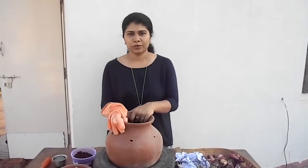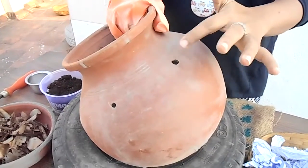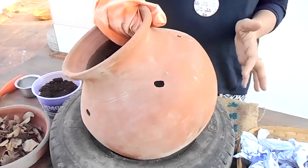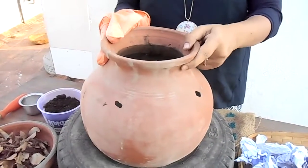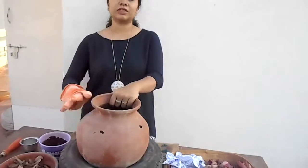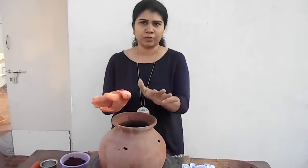To start with our compost, we can take any container. We need to use containers with holes. Here, we have taken a terracotta pot where we have punched some holes. These holes will allow oxygen to come inside so the compost decomposes properly. We have a hole at the bottom and about five holes on the side. You can take any pot like this — there are containers which come with ready-made holes, and you can also use any recycled paint or plastic boxes of any size. Just punch some holes and you can start composting.